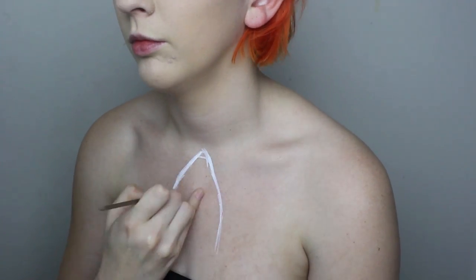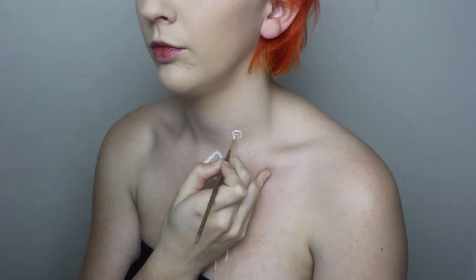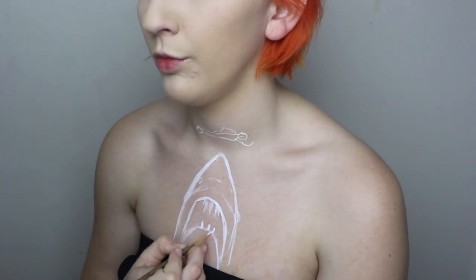Start out this look by creating the outline for the shark and woman in white paint. Once you are happy they are fairly centred, detail the outlines further so you have a clear base to start on.